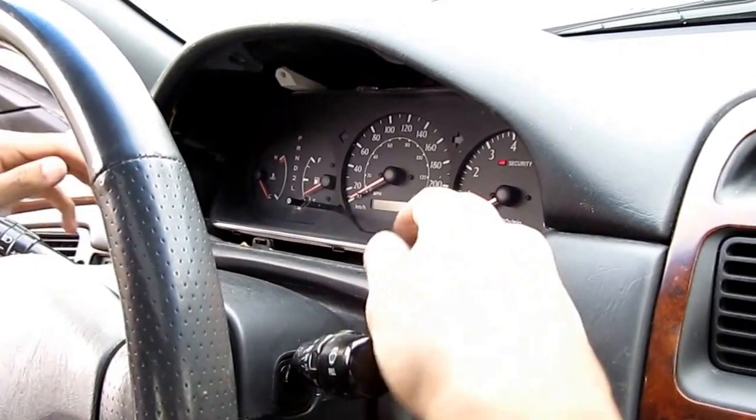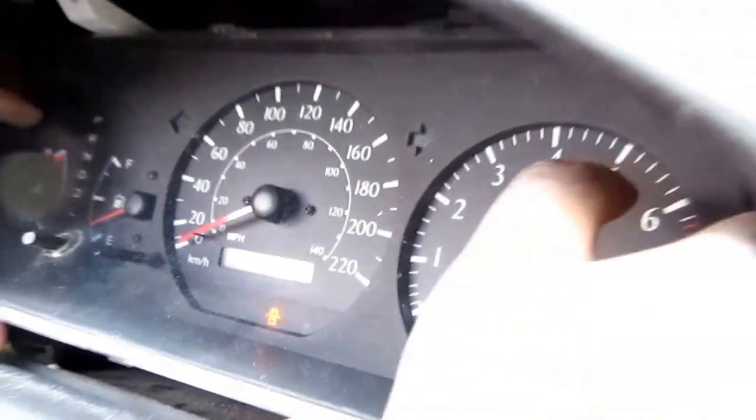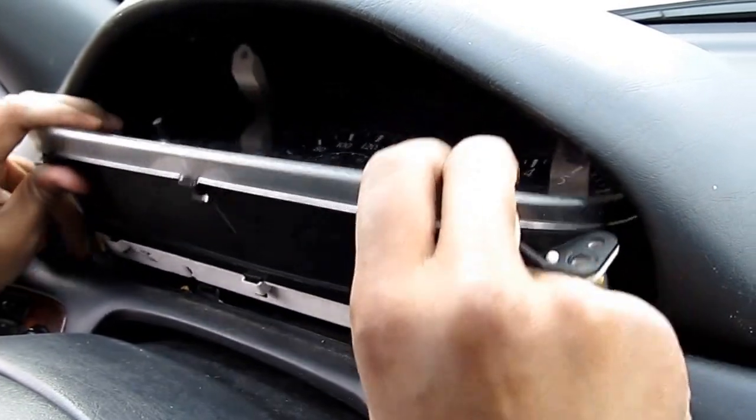Now that you've got these screws removed, we can begin pulling this instrument cluster out by pulling the bottom out first and then pulling it out.